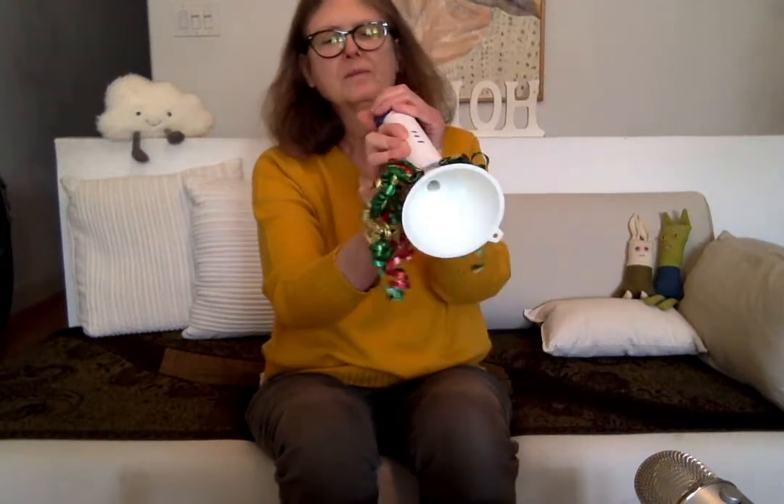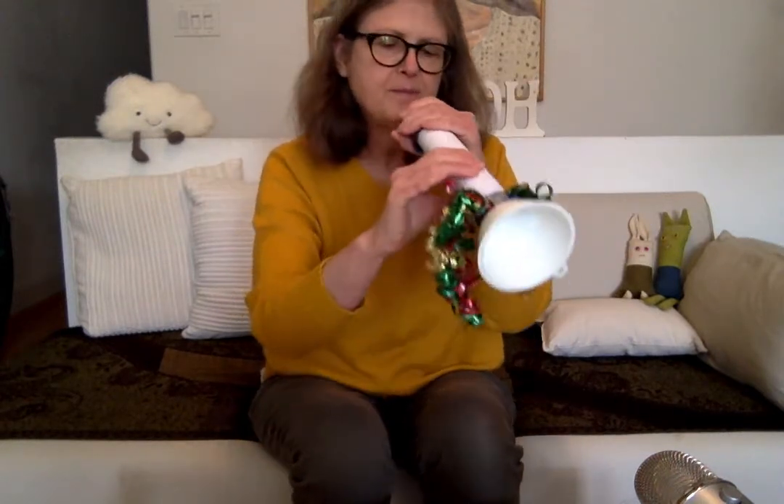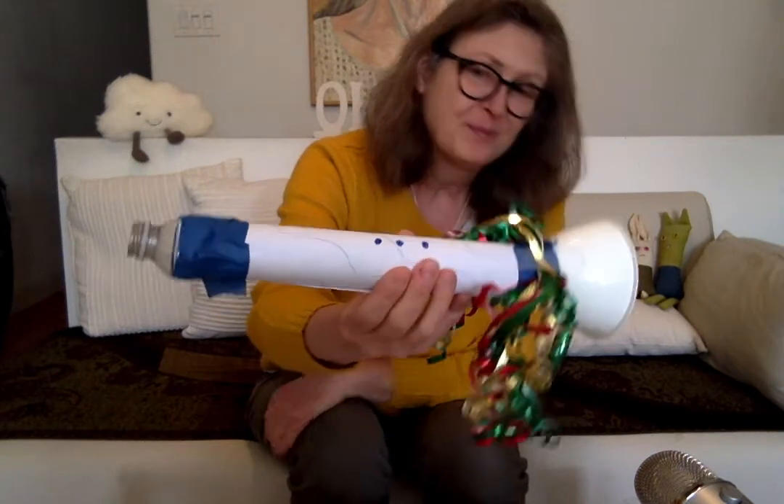Mouthpiece. All right, you guys ready? I think that's pretty good.